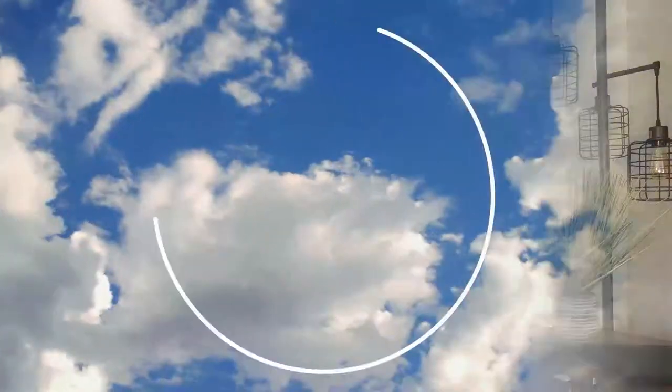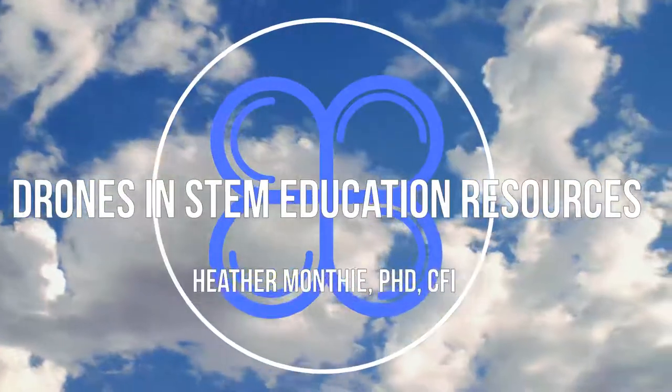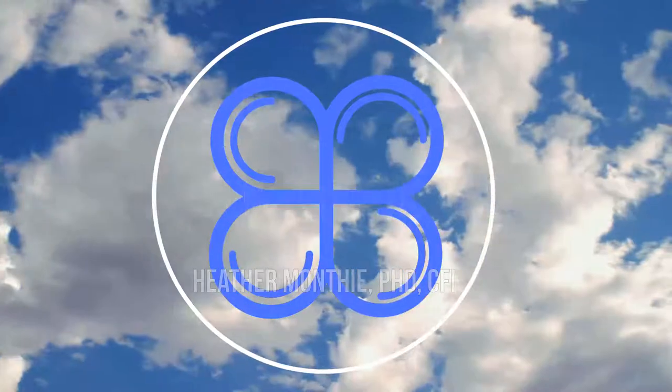Hi and welcome back to my YouTube channel. I am Heather Monthe and in today's video I'm going to share with you a couple different resources that I have created for those of you who are bringing drones into STEM education — whether you're using drones in your classroom or maybe you have a before or after school club.